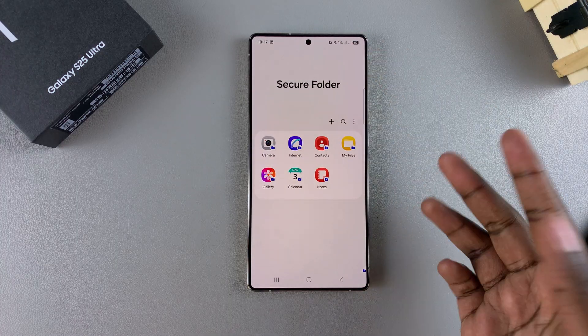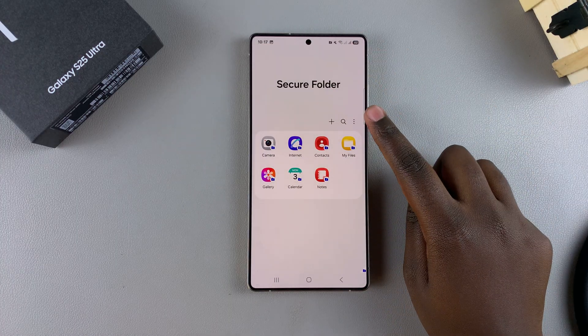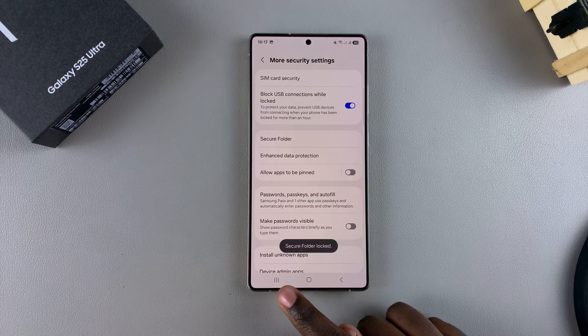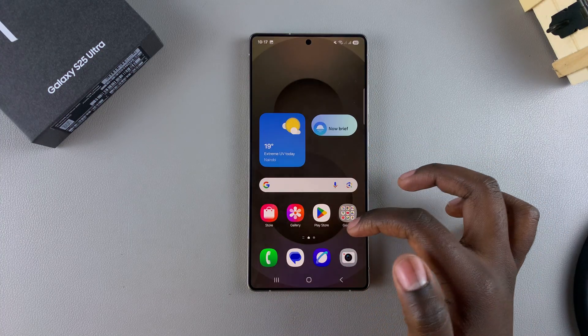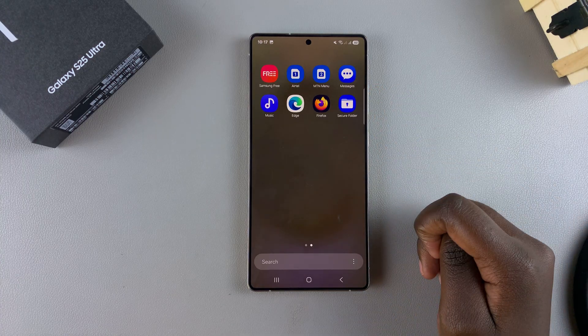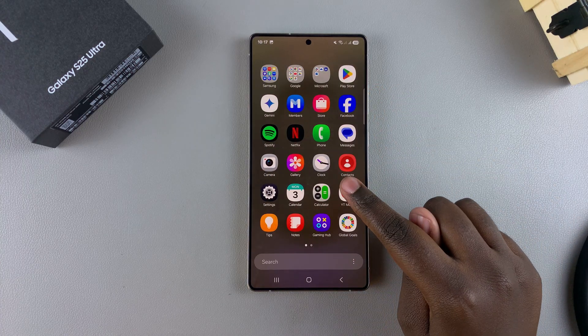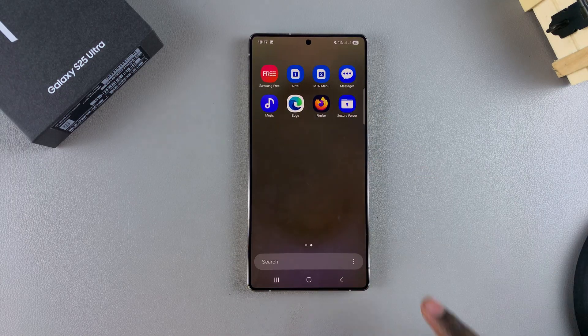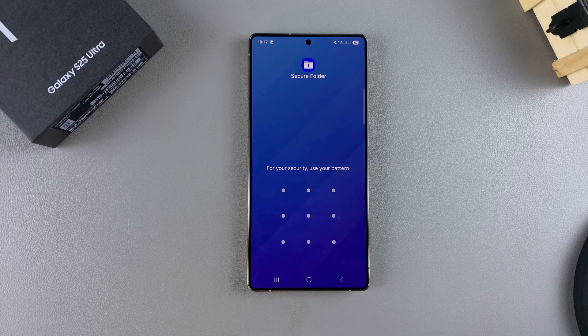Once you're happy with all your customizations, tap on the three dots and select Lock and Exit. You'll notice that when you go to your home screen, you should see the secure folder has been newly created. That's how you can create a secure folder on your Galaxy S25. Thank you for watching — if you have any questions or comments, leave them below and we'll get back to you.